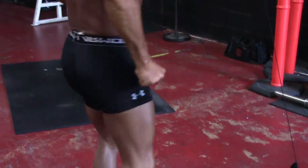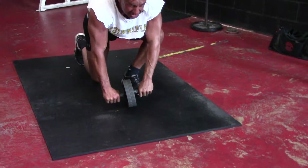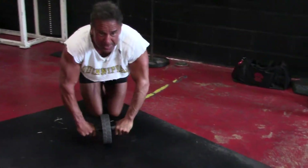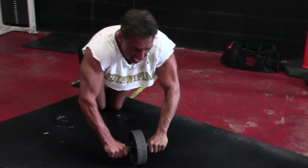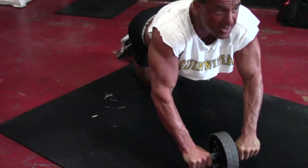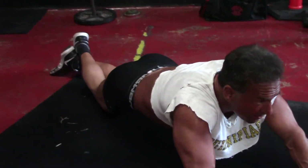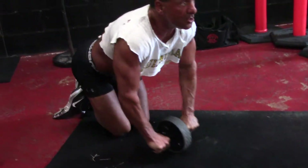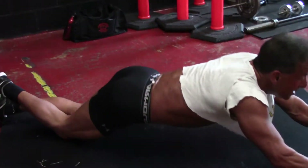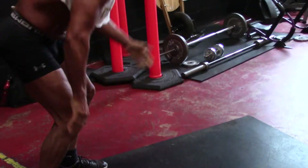I'll finish over here with an abdominal rollout — we've seen these before. This is really good for all the muscles in the trunk, especially if you concentrate. Elbows are out, I'm keeping everything tight. I squeeze the buttocks on the way up — we know that takes the hip flexors out. I'll get a little bit of a good pace, a good cadence. I'll do 12 to 20 of those.